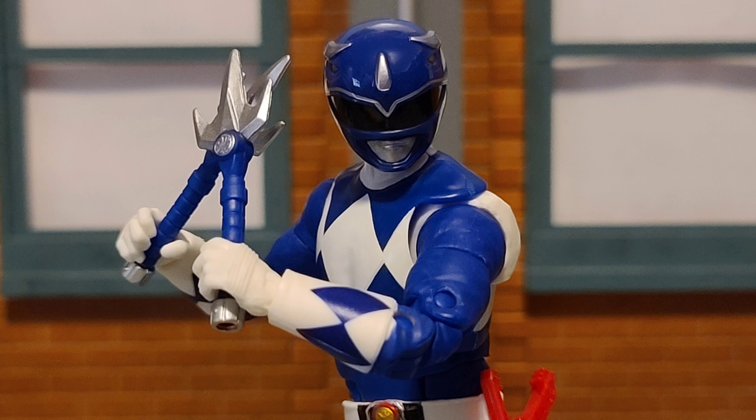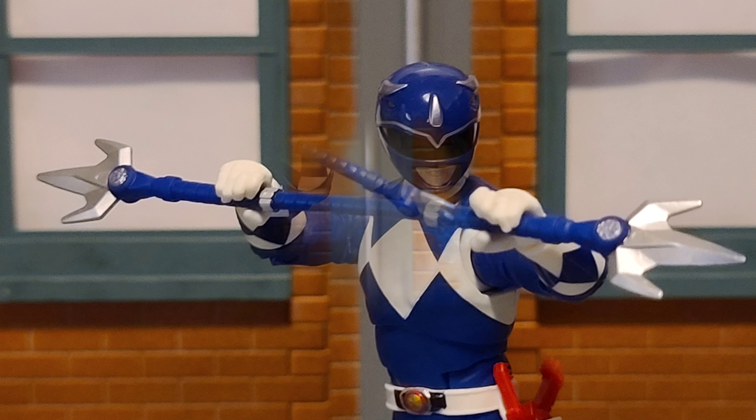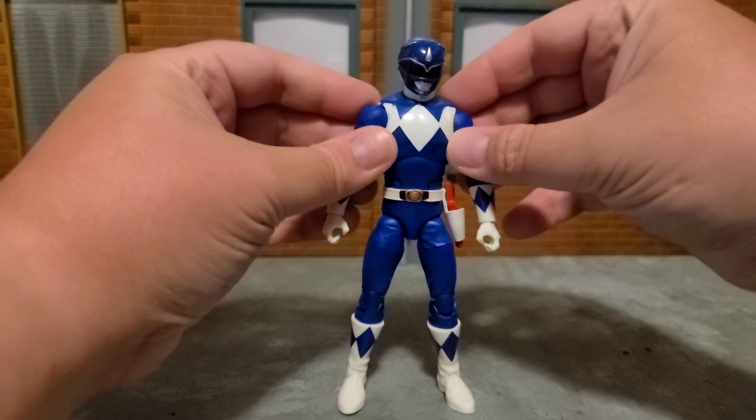As far as accessories, it comes with the single-handed power lances, and it also comes with the larger connected version that forms the combined lance. Like all the other Lightning Collection figures, he features an energy effect — which is of course blue. A cool thing about having the power lance is that if you have all the other Rangers, you now have a complete power blaster, which is a really cool mega weapon from the first version of the TV show.